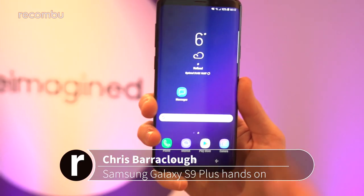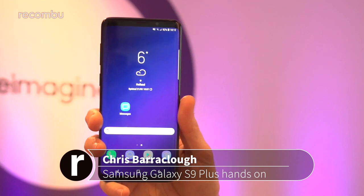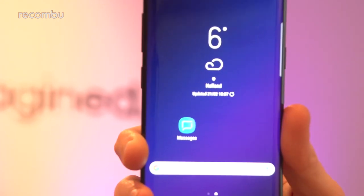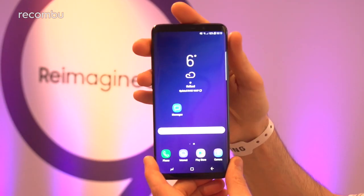Hey everyone, this is Chris from Okombo and I'm here with Samsung's Galaxy S9+, freshly launched here at MWC 2018. I'm going to do a quick hands-on to show you what you can expect. First off, as you can see, if you are an S8 Plus owner, the S9 Plus isn't going to look remarkably different.